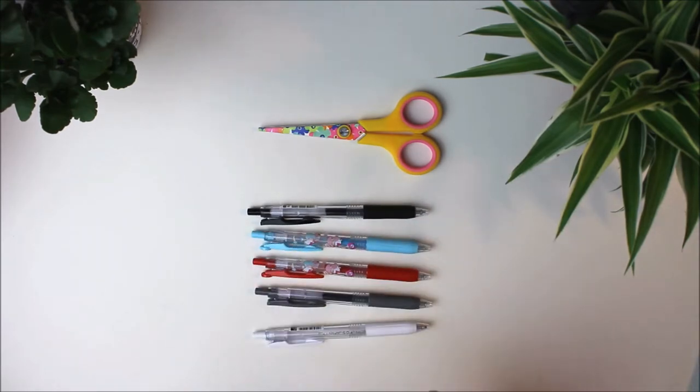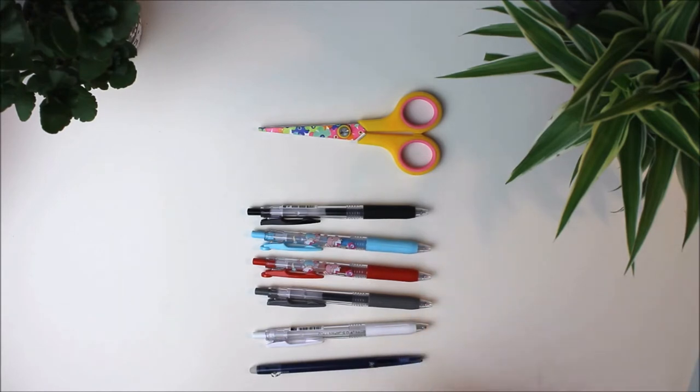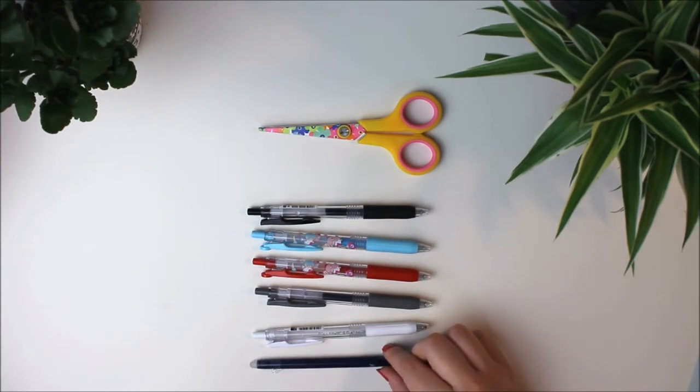I also have a really small friction slim pen, I think it's 0.38, so it's really really slim writing and you can erase it. This one's dark blue.